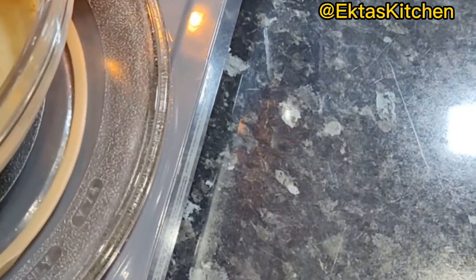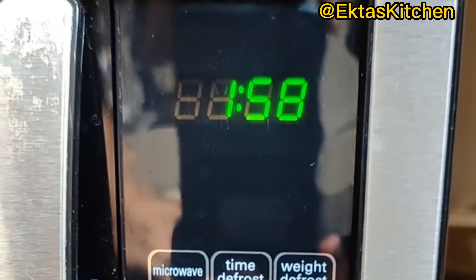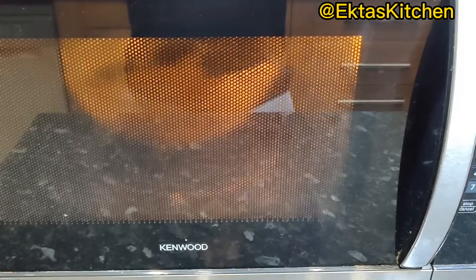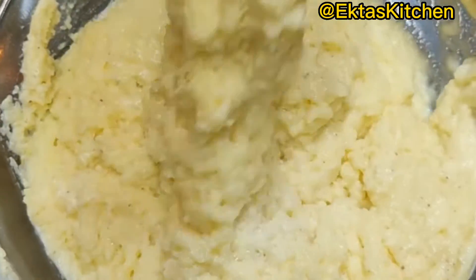Now cook in microwave for only 2 minutes, then take this out and mix well.